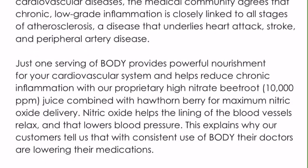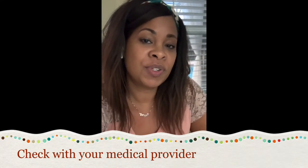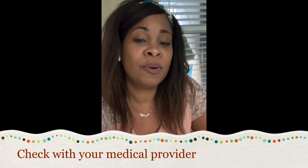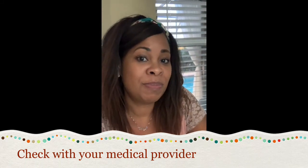Just one serving of Body provides powerful nourishment for your cardiovascular system and helps reduce chronic inflammation with a proprietary high-nitrate beetroot combined with hawthorn berry for maximum nitric oxide delivery. Nitric oxide helps the lining of blood vessels relax and lowers blood pressure. Customers report that with consistent use, their doctors are lowering their medications. This is really good if you have issues with blood pressure, hormonal glands, or adrenals.